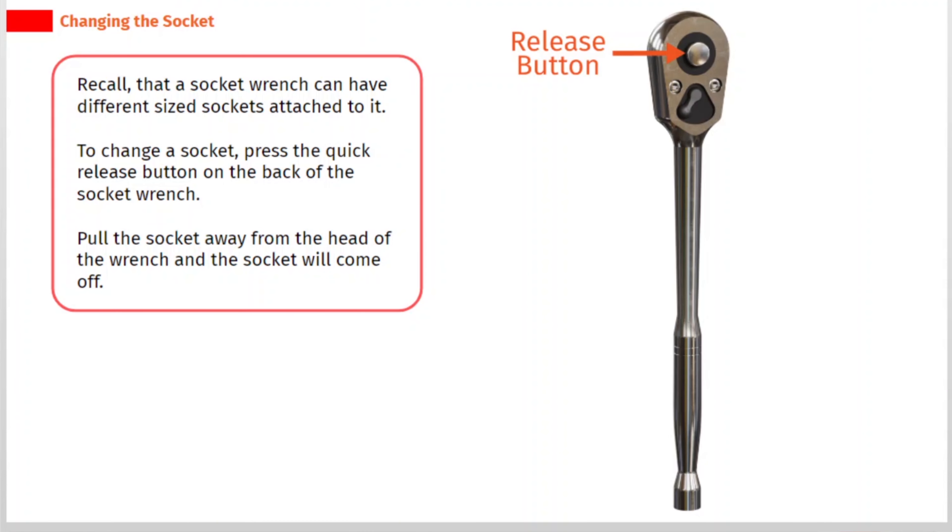A socket wrench can have different sized sockets attached to it. To change a socket, press the quick release button on the back of the socket wrench. Pull the socket away from the head of the wrench and the socket will come off.